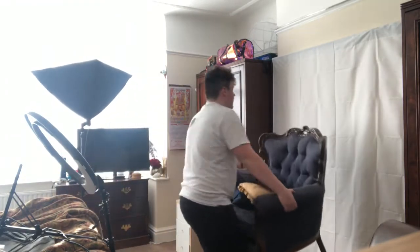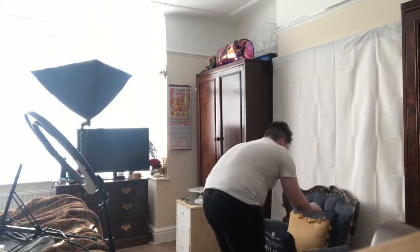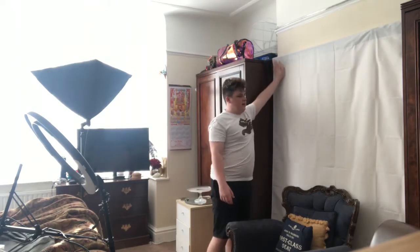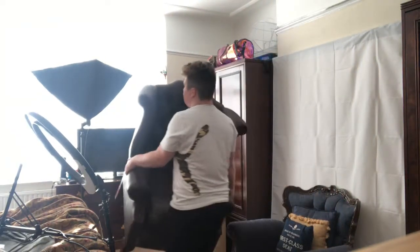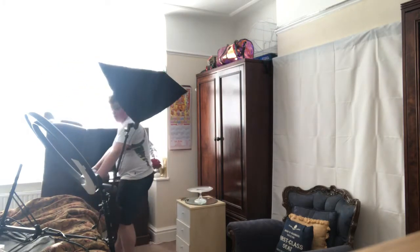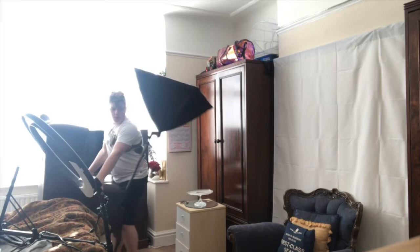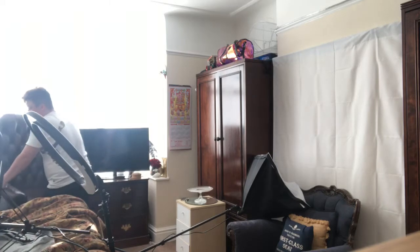I nearly just smashed my fish tank — lucky escape! By the way, if you guys didn't know, I love collecting fan merch in general. Oh, that looks less grand. I'm going to need to iron it. I don't like it. I really want to make it aesthetically pleasing. Oh my god — it was at this moment that he knew he messed up. Let me put this chair down.